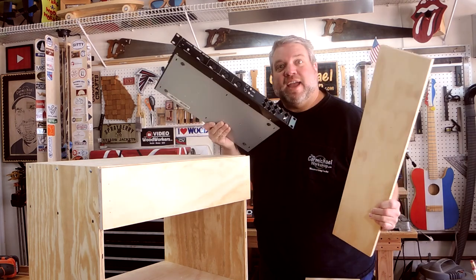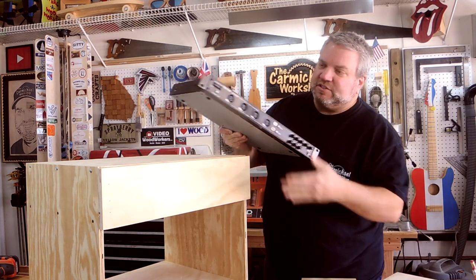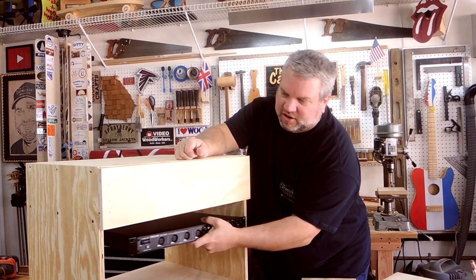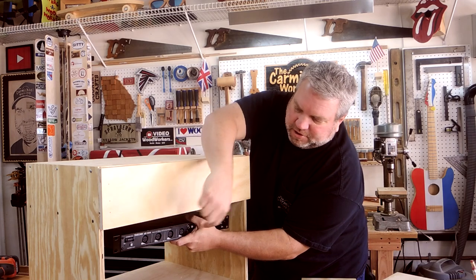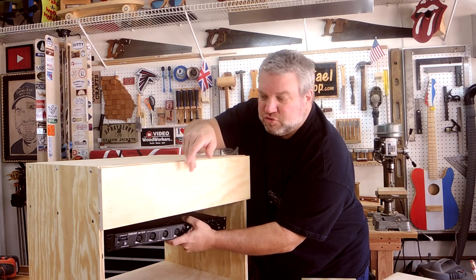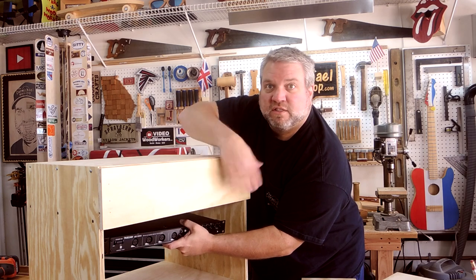I'm going to make a frame for this rack mount unit out of this leftover piece of ¾ inch plywood. It's going to be mounted down here in the center of the cabinet. And I'm going to set it back some so that when cables are plugged into the front, they don't protrude out of the front of the cabinet. That way we can put some doors on the front.